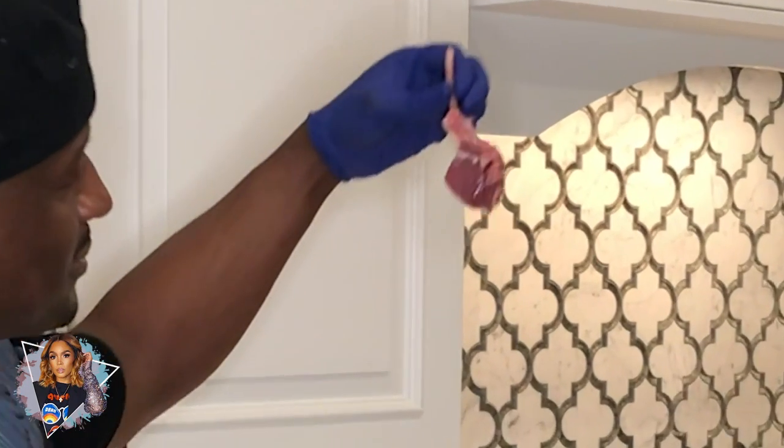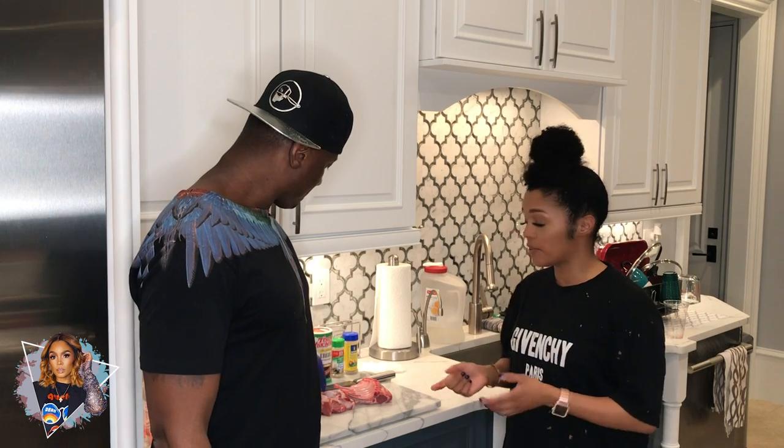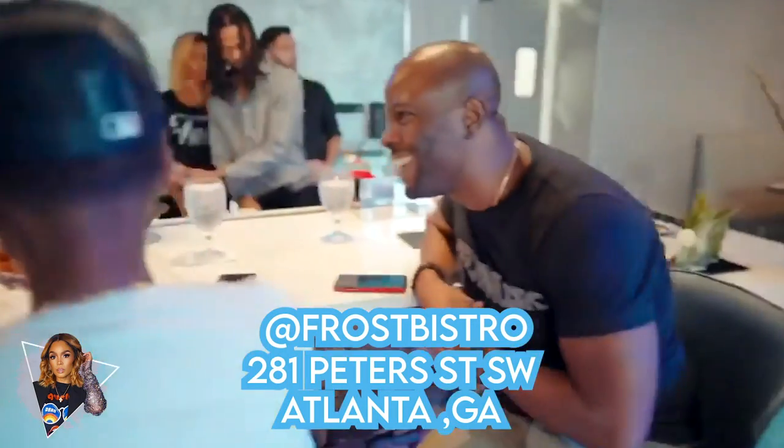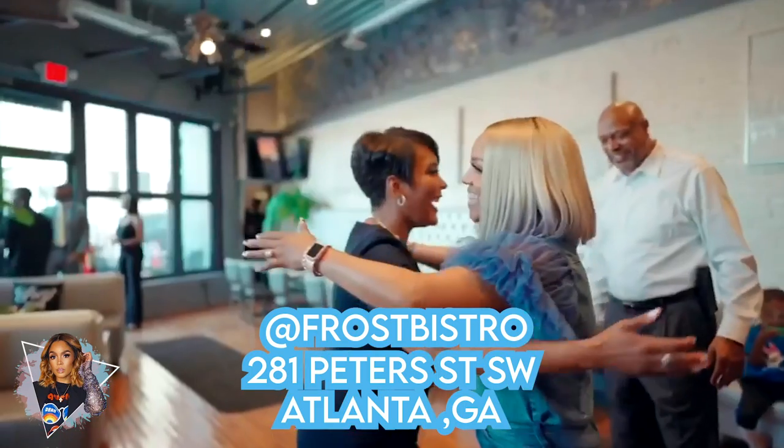These are lollipop lamb chops, so they're small. We're gonna prepare those with sweet potatoes that I already have boiling over here — I'll show you that in a second — and some spinach. We came up with this idea: lamb chops on top of a bed of sweet potatoes with a side of spinach because that is one of our most popular dishes at Frost Bistro. But Frost Bistro isn't open right now — we'll be opening soon. So until then, we're gonna make it at home.